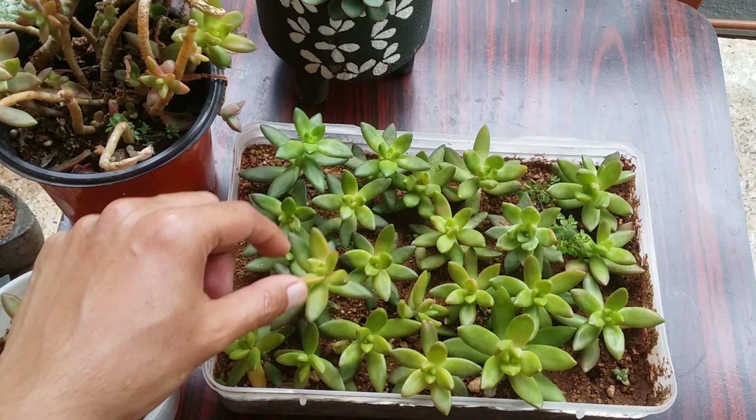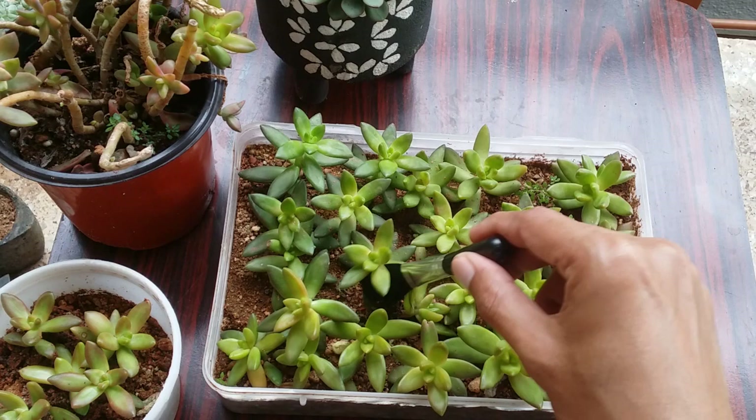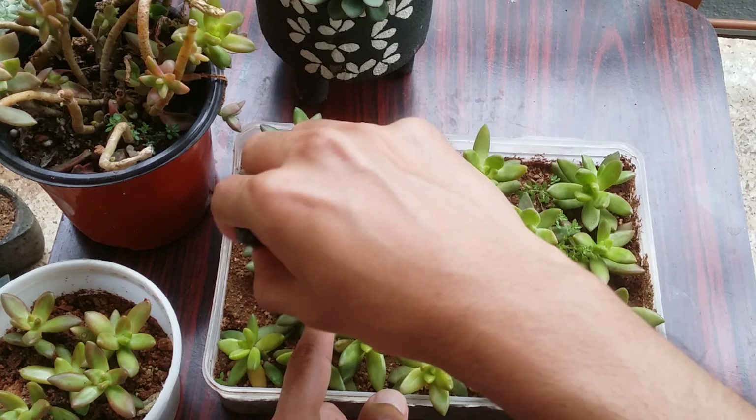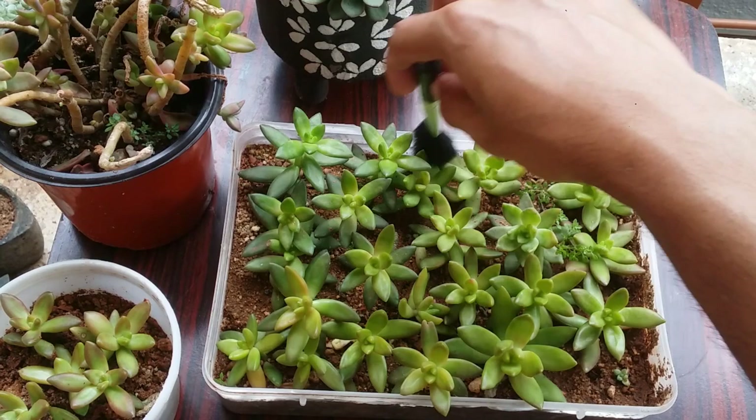When the winters set in and temperatures get cooler, I tend to expose them until 12 to 12:30. Even that one to two extra hours makes a lot of difference. I'm pretty sure these Sedum adolfis, which are almost pale green, will start to brighten up as soon as I start giving them morning direct sunlight. Talking about cleaning — it's pretty simple.